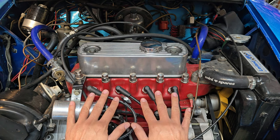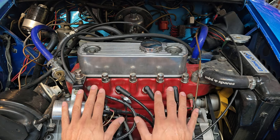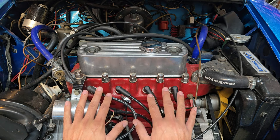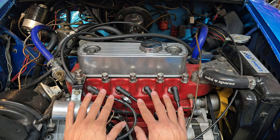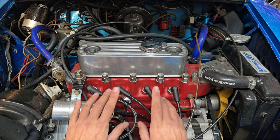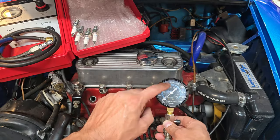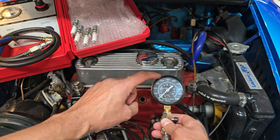I do want to remind everyone that I am at high altitude — my elevation is about a mile above sea level — so I have a lot less air pressure to work with, and my compression numbers up here are going to be lower than they are at sea level. In general, I don't really care what the exact number is; all I care about is the consistency of the readings on the tester.